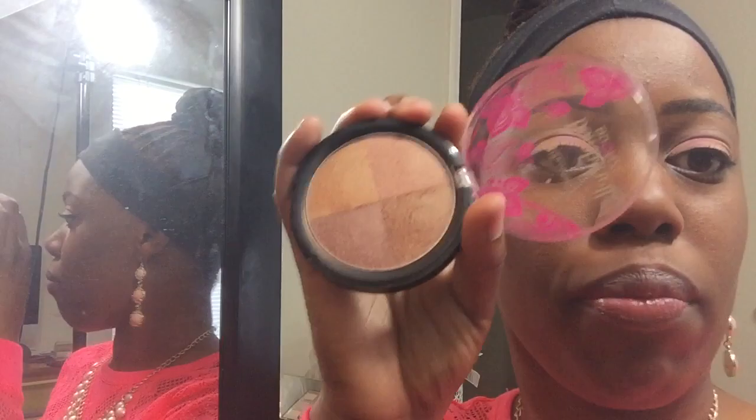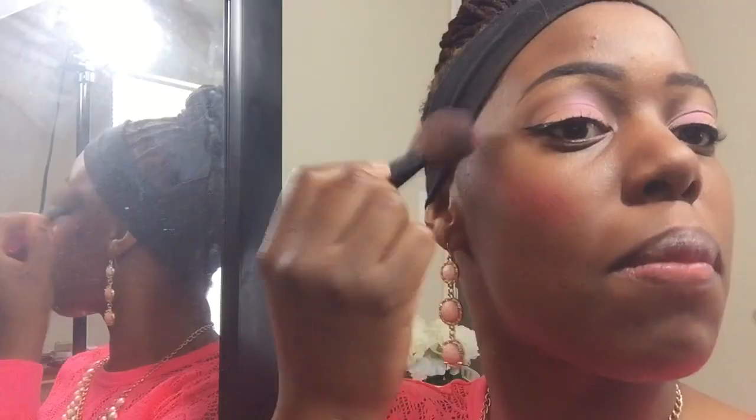Now I'm using my BH Cosmetics Bombshell Bronzer — it's called Siren — and it's amazing. It works for any skin tone, just a gorgeous bronzer. Now I'm going in with this blush from City Color called B Matte Blush in the color Blood Orange. It's really pigmented and such a gorgeous color for spring.